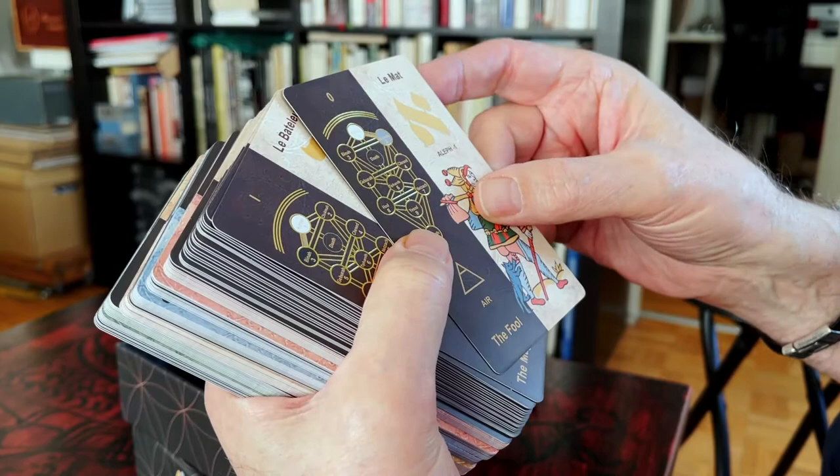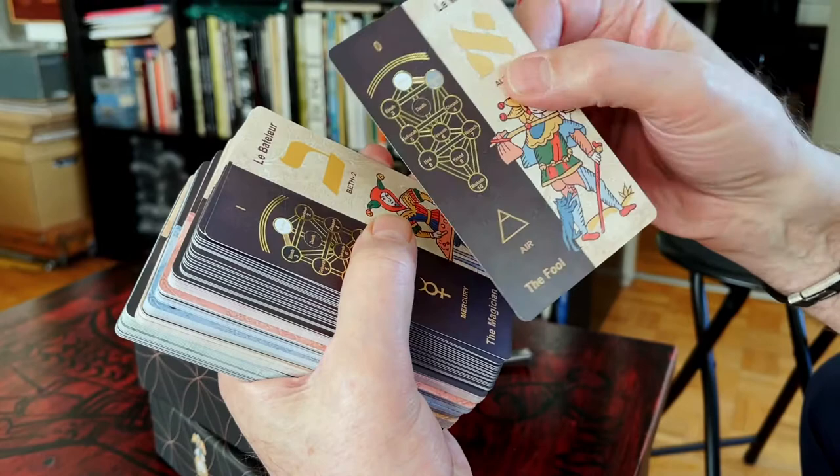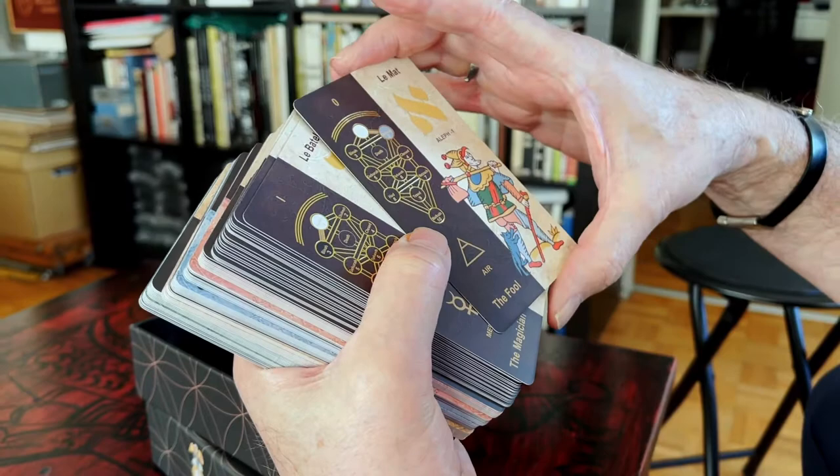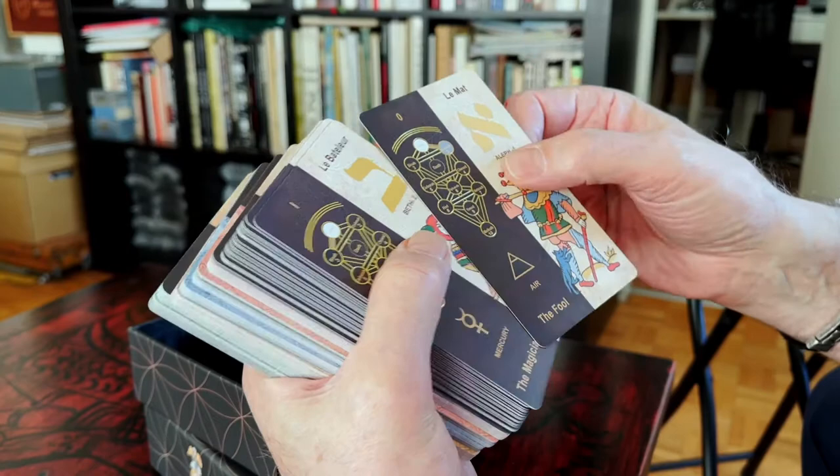The difference with the previous edition is that Sephiroth 3 now has golden foil. You can see each card is divided into two parts — the Sephiroth 3 section and the image of the card — along with the Hebrew alphabet.